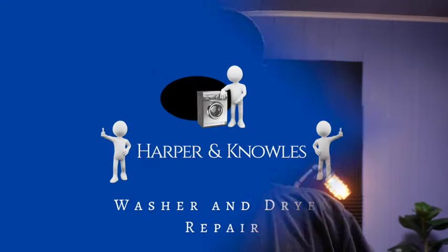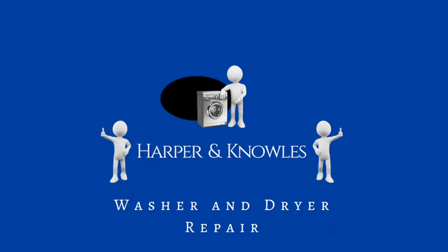Anyway, thanks for watching. I'll see you on the next one. Bye.